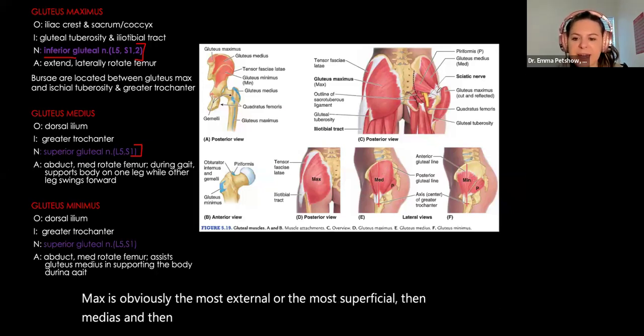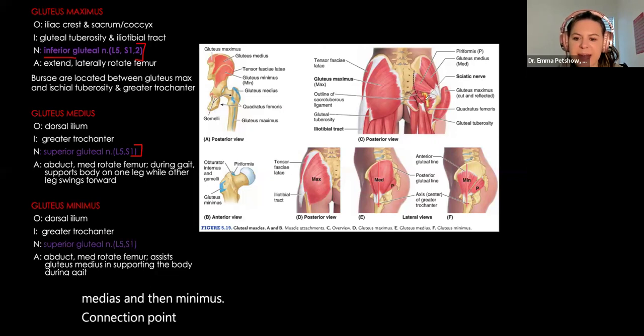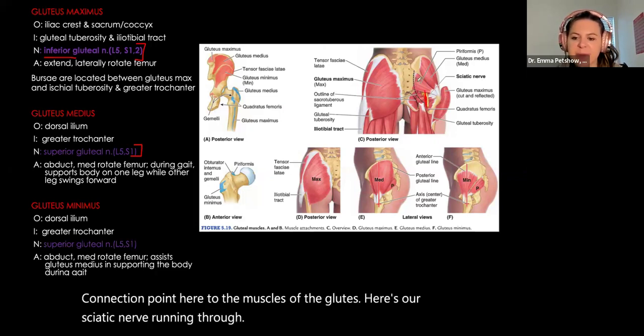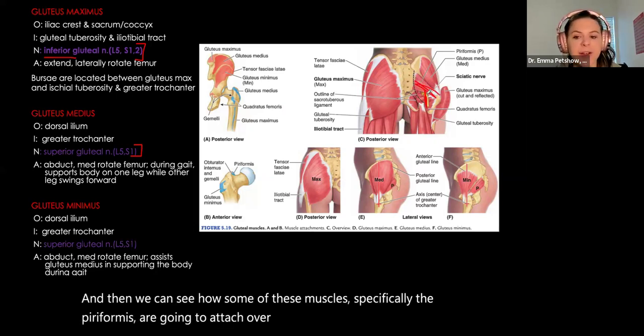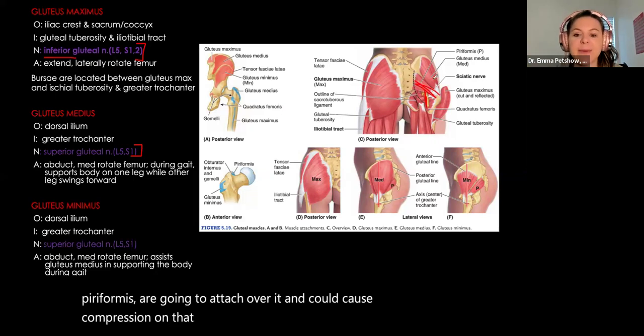Running through the gluteal region is our sciatic nerve. Some of these muscles — specifically the piriformis — attach over it and could cause compression on that nerve, and that's the basis behind piriformis syndrome.